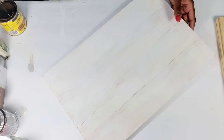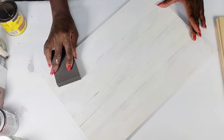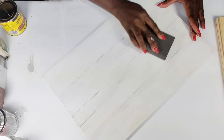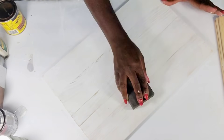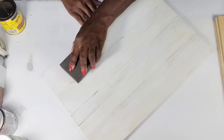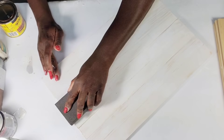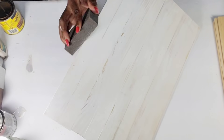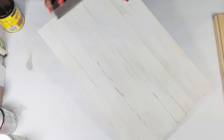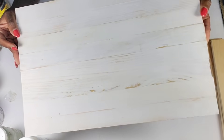Now I'm going to take that Dollar Tree sanding block and sand over this piece front and back, giving it a nice farmhouse distressed look. I'm making sure to go down the sticks where I attached them together so I can see a little bit of that shiplap look. I really want this to have a nice farmhouse look. After I get that complete, this is how it turned out.